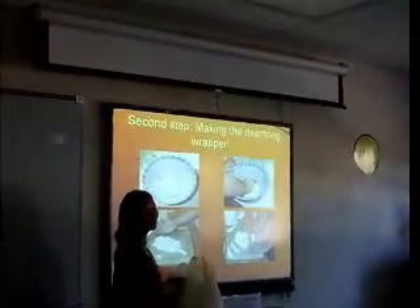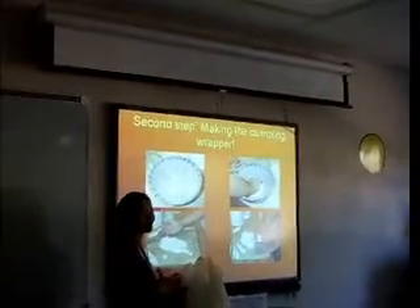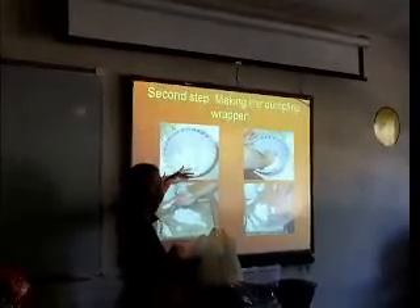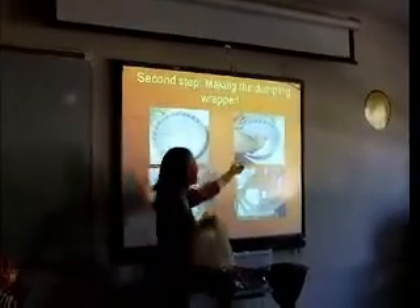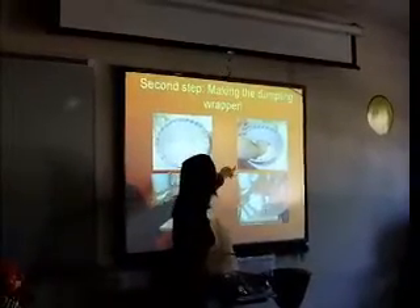The second step, we need to make the dumpling wrapper. For three people, we use about one pound of flour. We put the flour here, add water, and mix it until we get dough, just like this. Then we have to knead the dough for about 10 minutes.